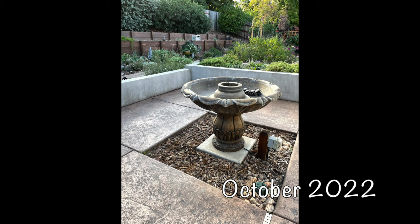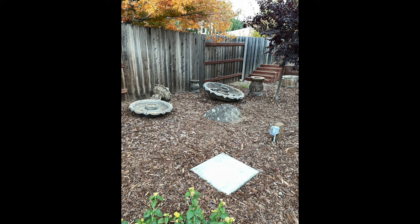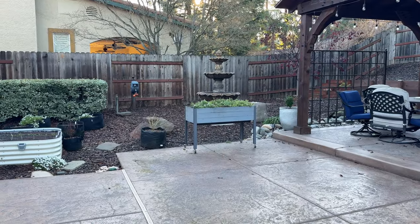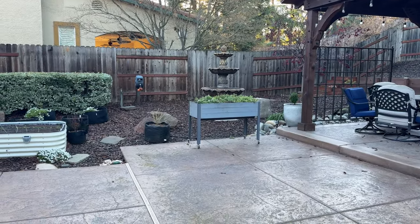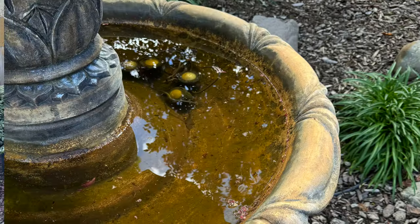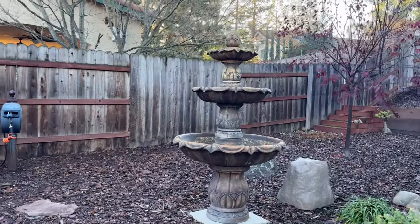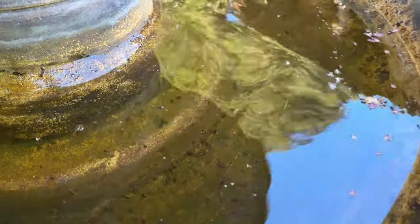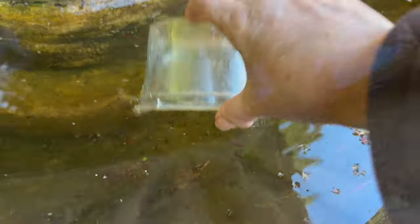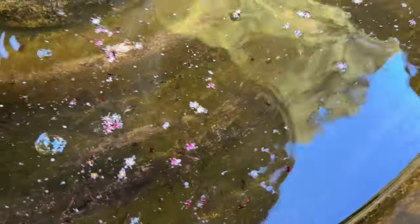So we got the bright idea that we would remove the fountain from this area. We pulled out the concrete and had it transferred to this side of the yard, where we thought it would get more shade, and if it splattered, it wouldn't be a big deal. But it still gets algae, and no matter how hard we try, it still runs out of water way too fast. You can see this fountain has quite a bit of algae in it if I scratch the bottom.